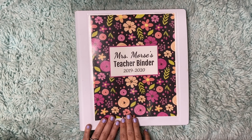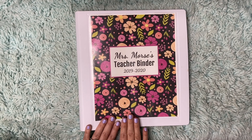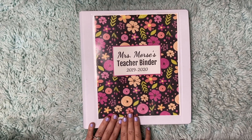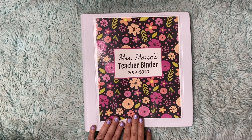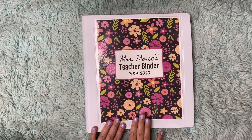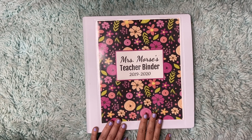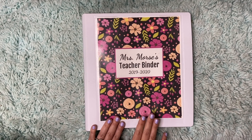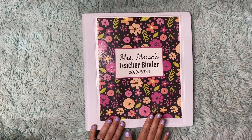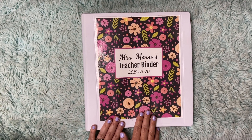Some cons of having a paper planner: it's harder to share. You can't directly email it to your team or your admin — you have to make copies or take a picture of it. You can't use it on multiple devices. You only have this one binder or one notebook for your planning. You may lose it. That scares me to death. I don't know if you've ever lost your planner, but whoo. So that's just a few pros and cons, but again, I love a good paper planner.